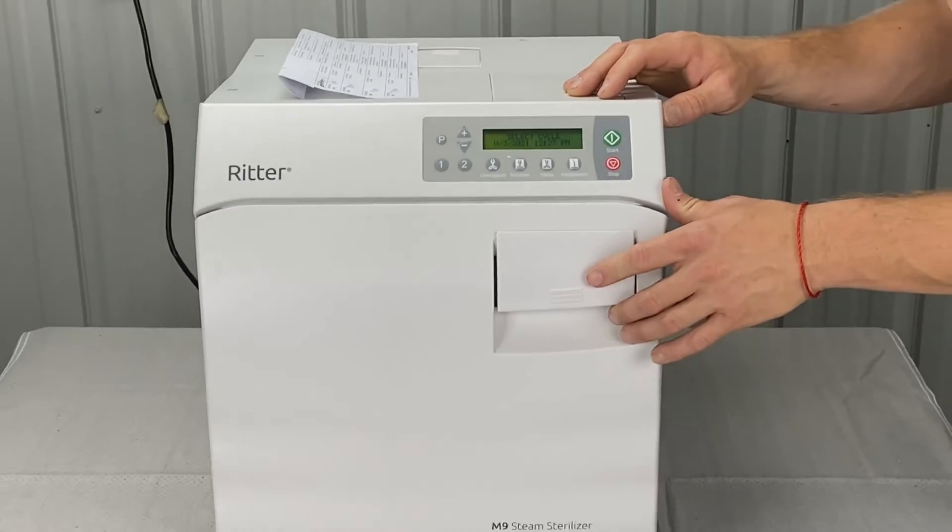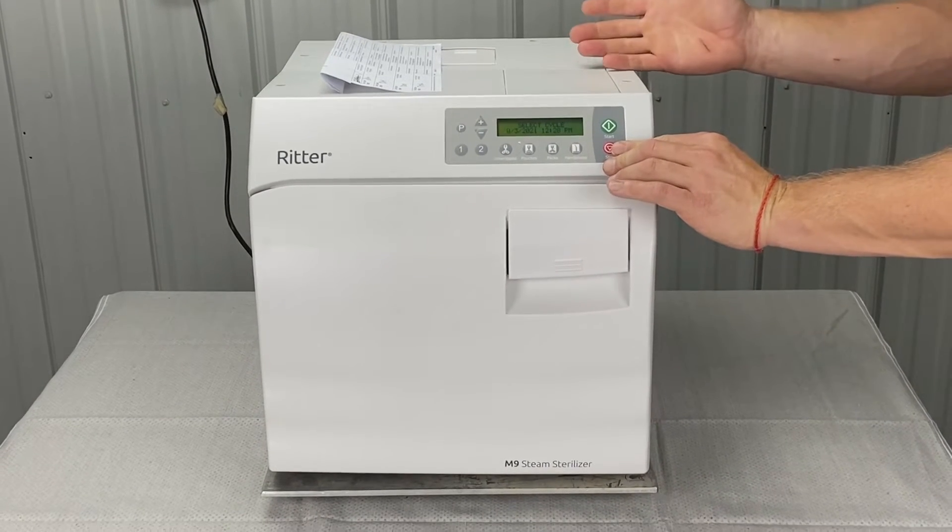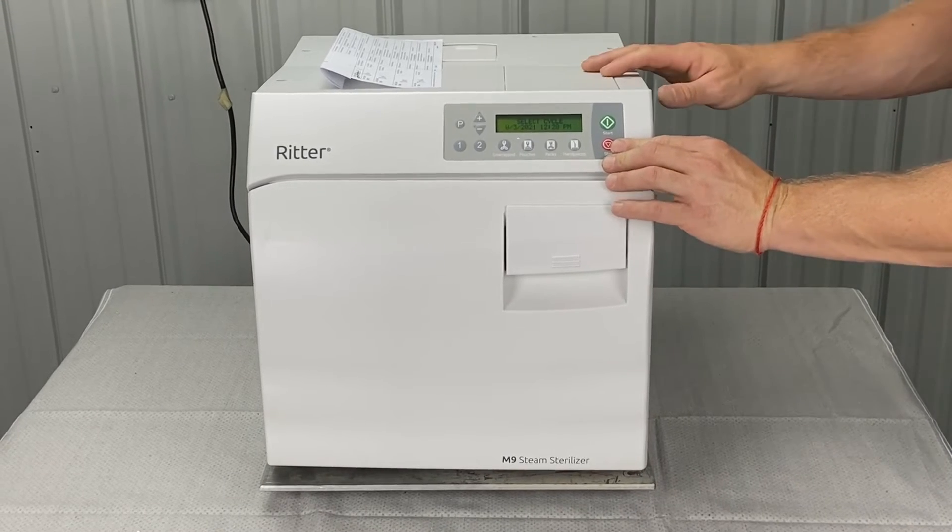There's a test you can do. We can perform key tests in service diagnostic mode. Refer to another video to go into service diagnostic mode.